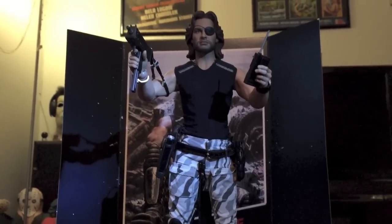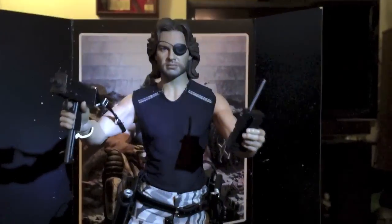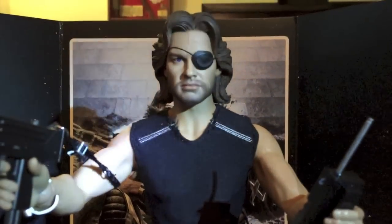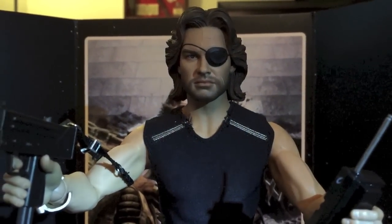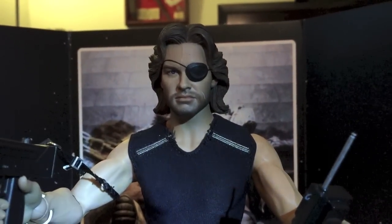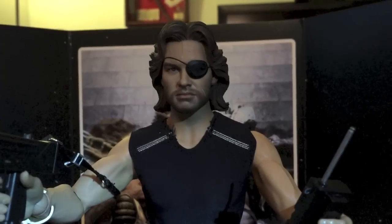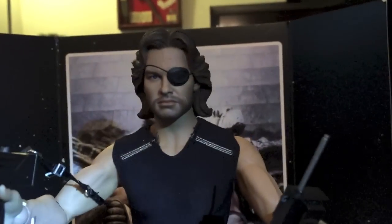If you're at all a fan of Escape from New York, this belongs in your house on your shelf. I'm probably going to take this to sleep with tonight — that's how much I love this thing. Here it is, Sideshow Collectibles' Snake Plissken 1/6th figure. It's just so cool. The only negative? I thought he'd be taller.